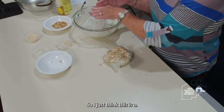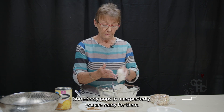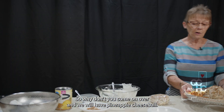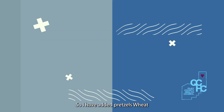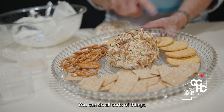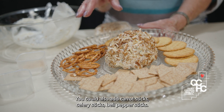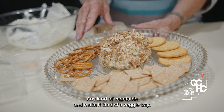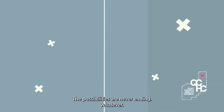I just think this is a wonderful thing to have. Keep it in your freezer — somebody pops in unexpectedly and you are ready for them. So come on over and we'll have pineapple cheese ball! I have added pretzels, wheat thins, and vegetable crackers. There are all different kinds of crackers out there; just put your favorite. You could also add carrot sticks, celery sticks, bell pepper sticks, any kind of vegetable and make it a veggie tray. The possibilities are never ending.